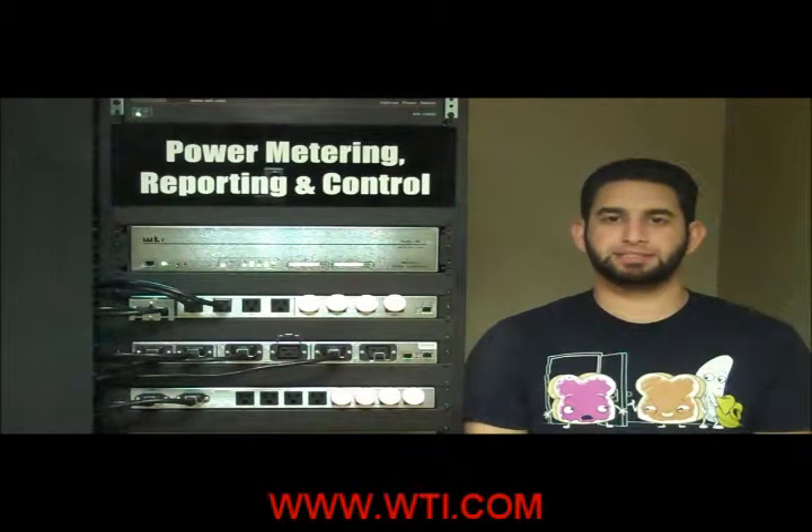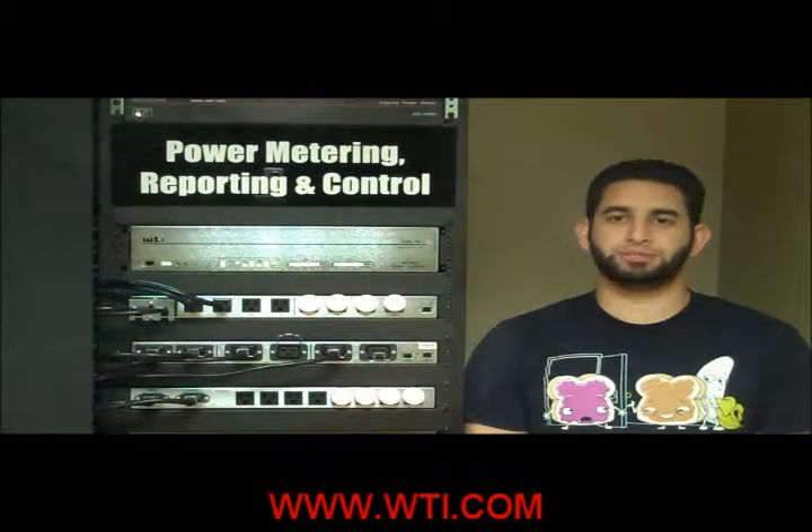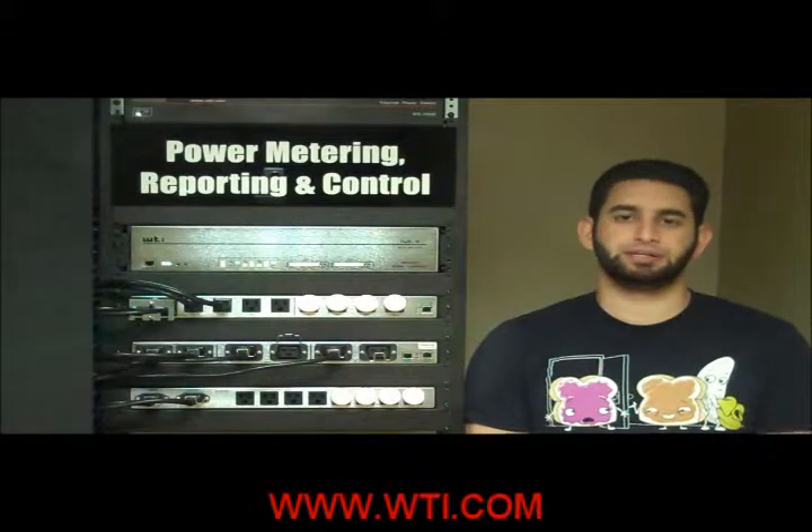Hi, this is Harris here with another WTI detective. Today we're going to be looking at a NEMA outlet and an IEC outlet. Your standard NEMA outlet is rated up to 125 volts, 15 to 20 amps, depending on the connector style.